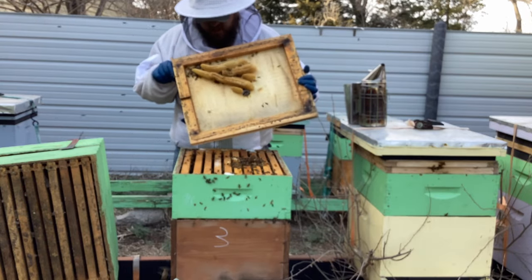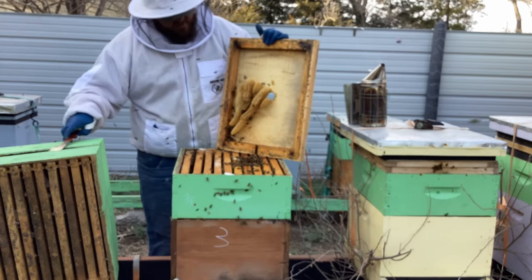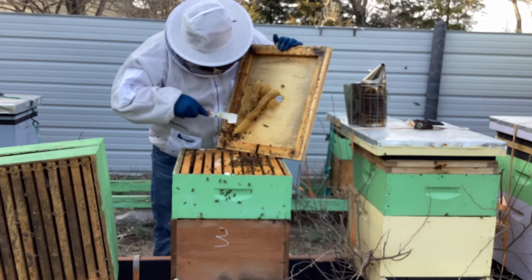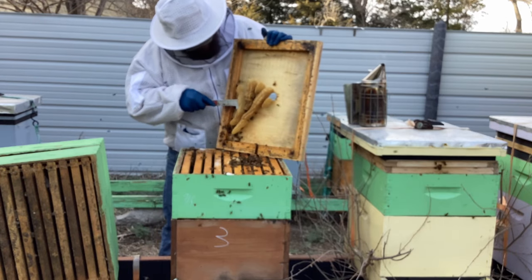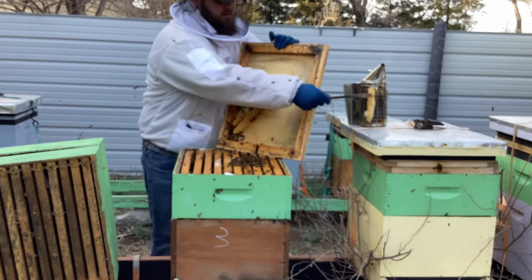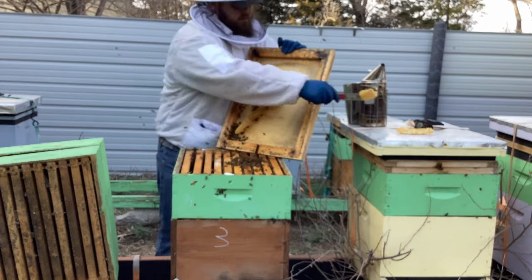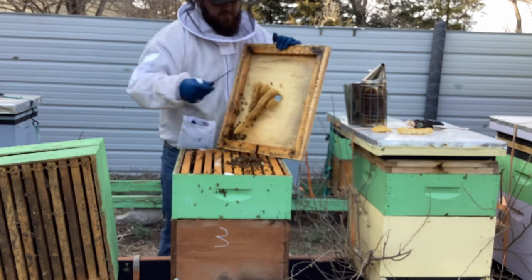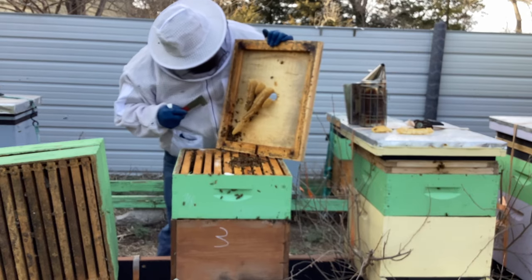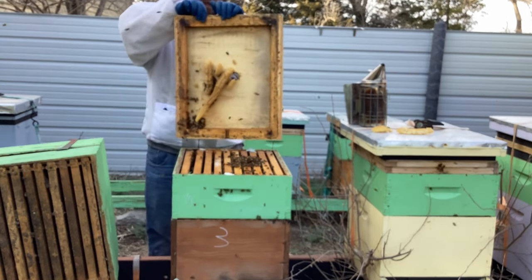I see single eggs all over in this comb. That really sucks because I'm going to get rid of this comb — it's population that we're losing. Still making sure I'm not seeing a queen. I guess one good thing you can take from it: we know she's in here, we know she's laying. I definitely do not see a queen on these, but they were just laying.